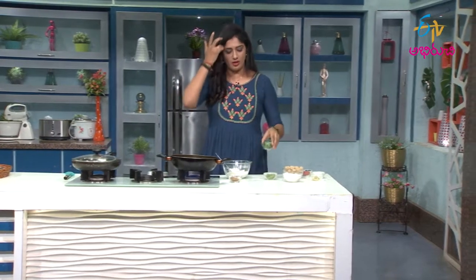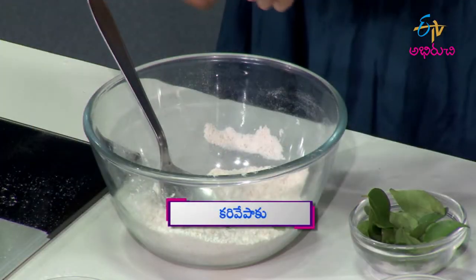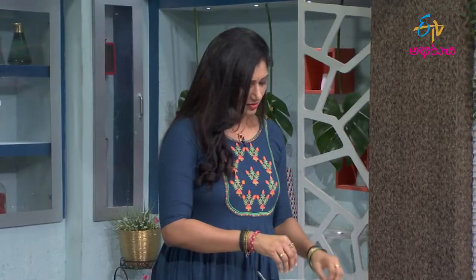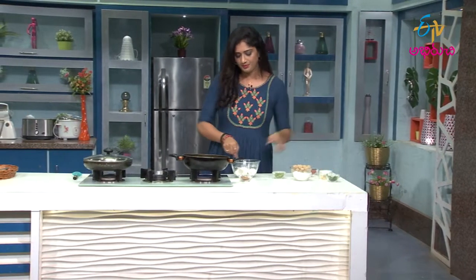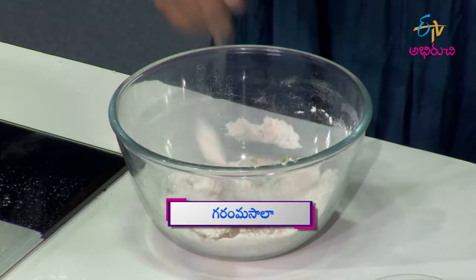We cut the mill maker into small pieces. We cut the mill maker pieces in the deep. We will cut into small pieces. Put the masala powder in a little bit and the masala flavor will be a little different.